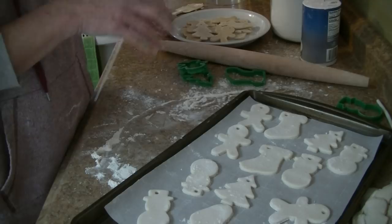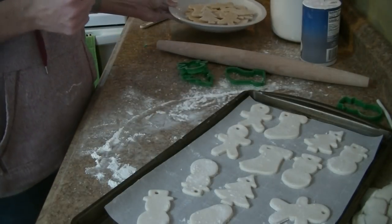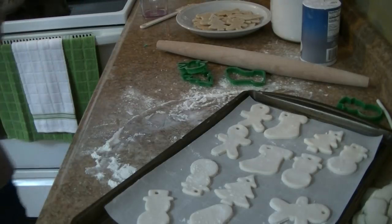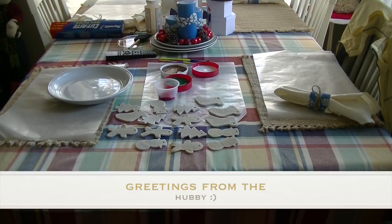Let them dry completely and we'll have you guys come back later on to go ahead and decorate these guys so you can see them. Any questions, let me know. As always, thanks so much for watching, have a great day, and I'll see you guys next time. Bye bye! Ho ho ho, Merry Christmas!